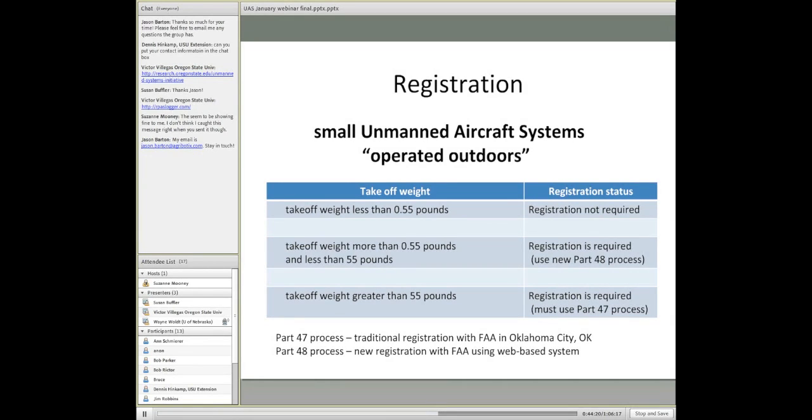One of the thresholds that the FAA put into place was takeoff weight. If that takeoff weight is less than about a half a pound — 0.55 pounds, or 250 grams — then registration is not required. I've heard this described as maybe something like a couple of sticks of butter. Anyway, you're kind of off the hook there, as this covers smaller units the FAA doesn't want to deal with in their paperwork and tracking.